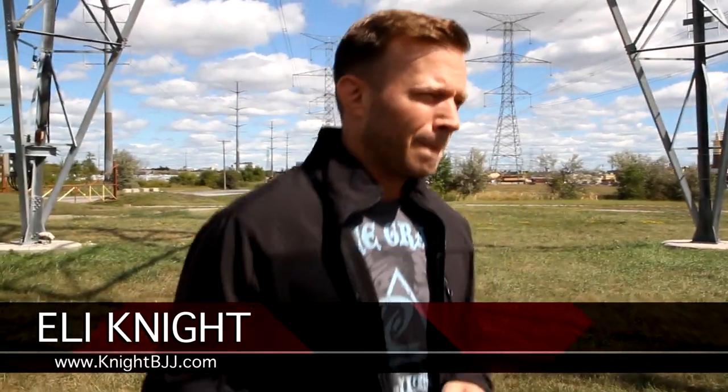Hey guys, it's Eli Knight with Funker Martial Arts, back again with another Jiu Jitsu technique. I hope you enjoy this one as much too. So let's check this out.